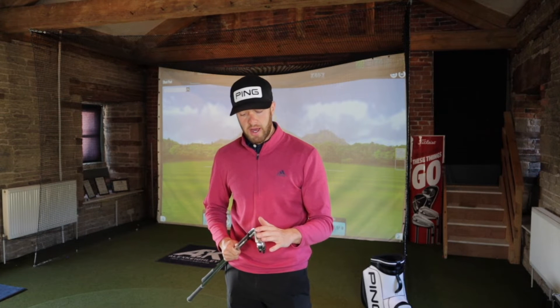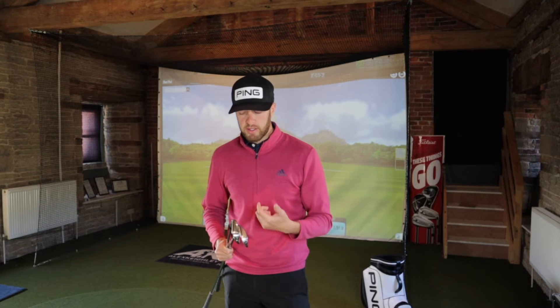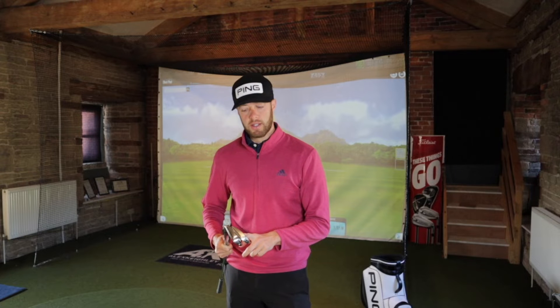The 2019 model has a few criticisms which we'll talk about, and we're going to see if the new version has improved on those criticisms. If it has, it would be an iron I'm really interested in, so let's get stuck in.